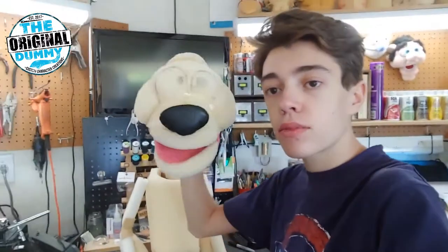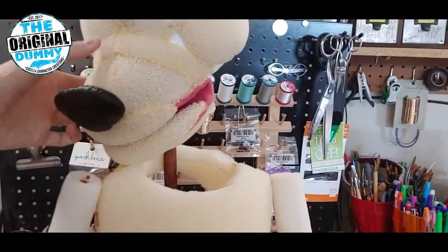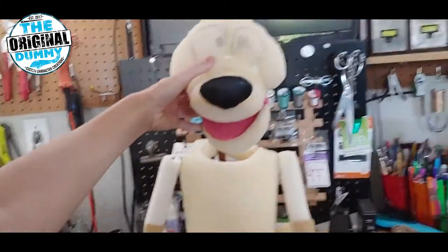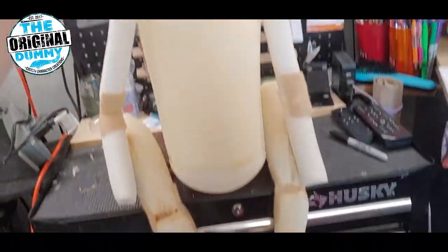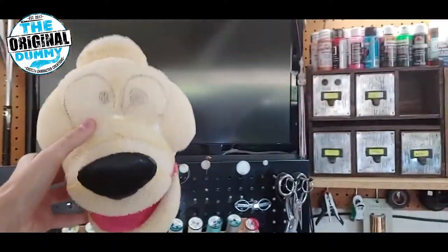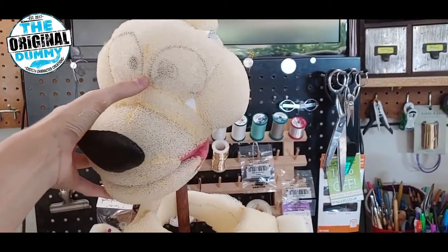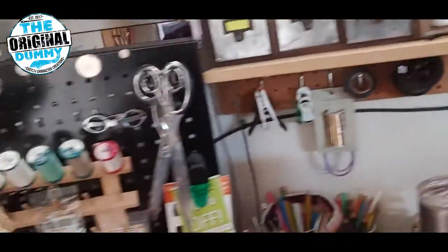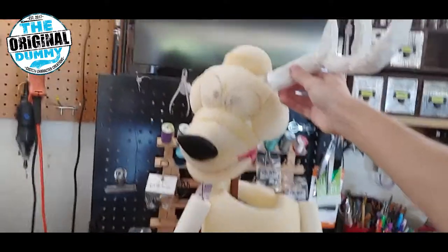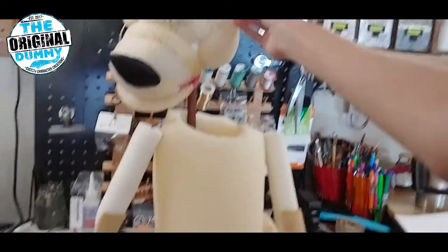So that is him so far — he's getting there. As for the character, I'm naming him Bucky because he's a buck. You can see we've got the legs, feet, and body all made out of foam. We're going to do the hands next. He looks like a dog right now because he doesn't have any fur, but once we get the fur and the antlers on, it really adds another level to him.